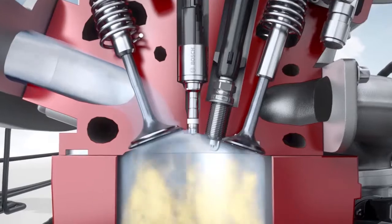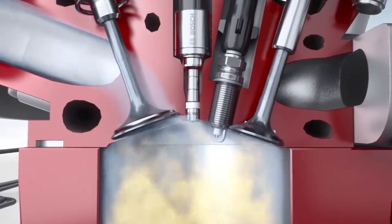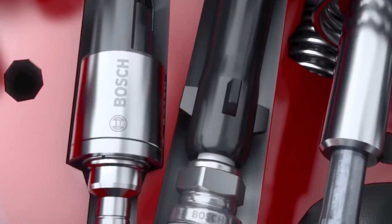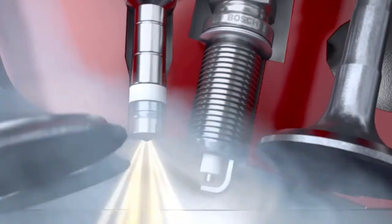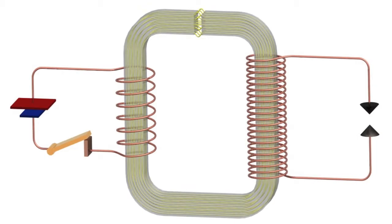With gasoline engines, the fuel-air mixture is ignited in the combustion chamber by a high energy ignition spark where the required ignition voltage can be up to 30,000 volts. This voltage is generated by the ignition coil from the 12-volt onboard power supply. The ignition coil acts like a transformer — it produces high voltage from two coils one inside the other, saves this voltage briefly, and then emits it as a high voltage current pulse to the spark plug.